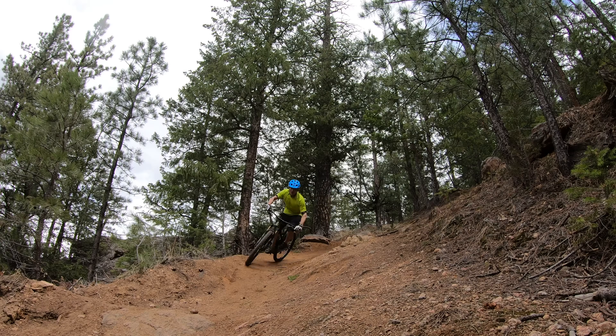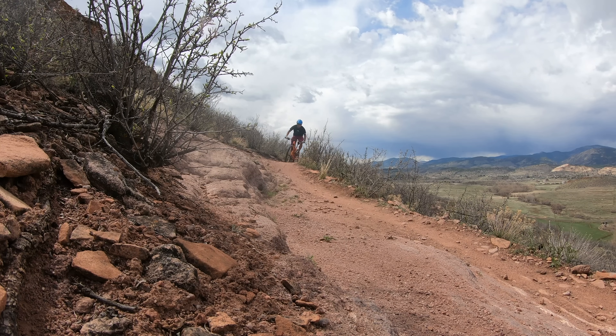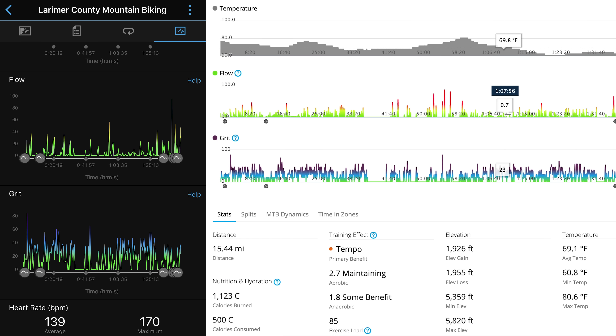The next new mountain bike metric is called flow. Flow is kind of a subjective term but I think the way Garmin implements it makes a lot of sense for what most people would define as flow. Unlike grit, the flow rating does have to do with how you ride the trail — primarily having to do with your forward momentum. The more you maintain momentum the better flow score you're going to achieve. Grit and flow are interesting new mountain bike metrics — they probably aren't necessary but they are kind of neat. With grit you can compare how hard this trail is compared to another, and with flow you could re-ride a ride and see if you can improve your flow rating.